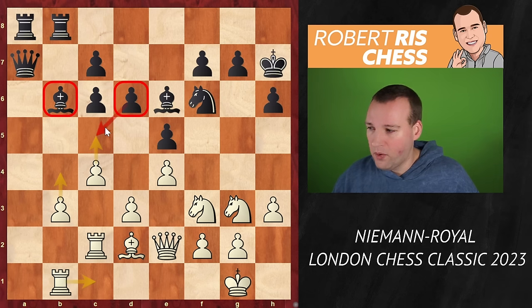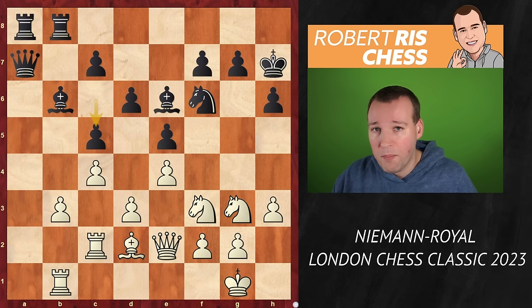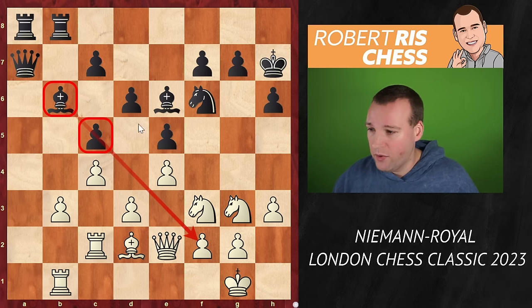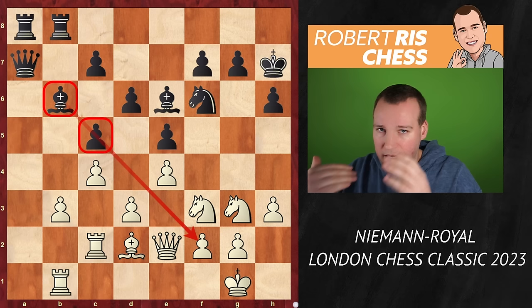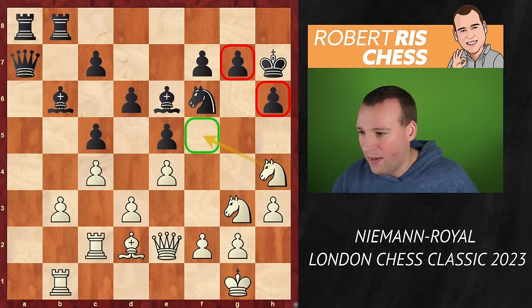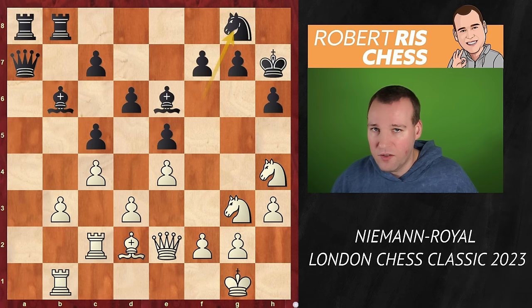Or just remove the pawn from d6 so that later on you can take on e5 — a very interesting way of trying to make progress on that side of the board. At least it made Shreyas Royale decide to play the move c5, locking up the position on the queenside and in the center. But now the bishop on b6 is out of play — it's no longer exerting any pressure against the white king because of that pawn on c5. Now the center is closed; it's time to switch to the other side of the board. Hans played the move knight to h4, as the knight is on its way to f5.